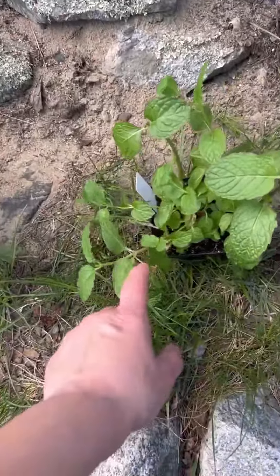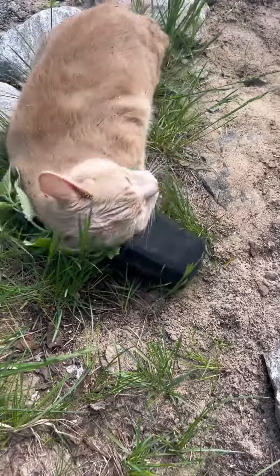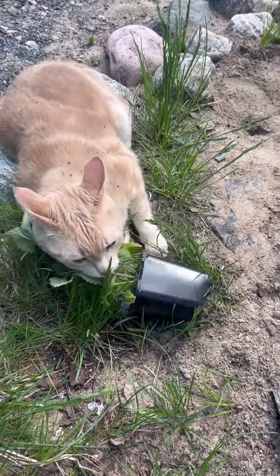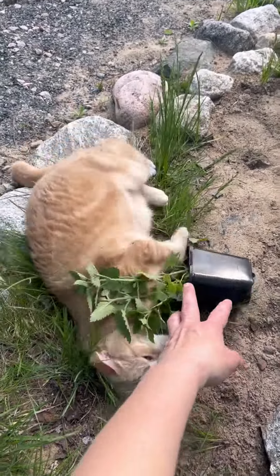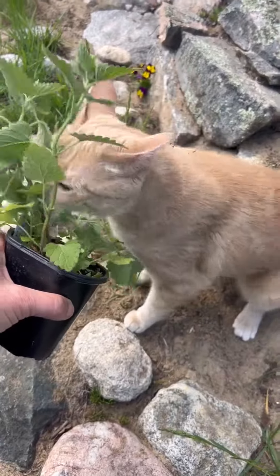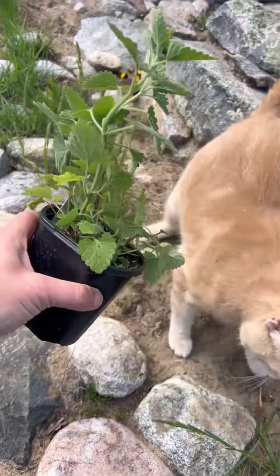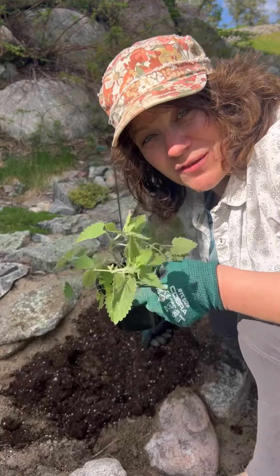What about the mint? Clearly Cleo is a fan. So let's plant it for her.